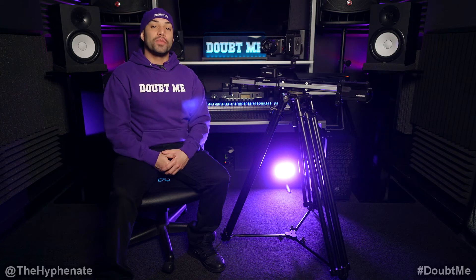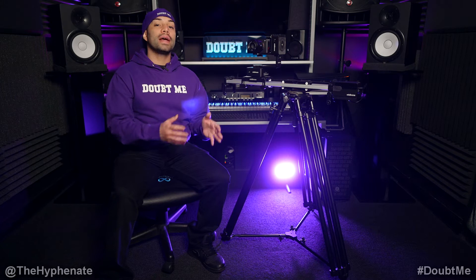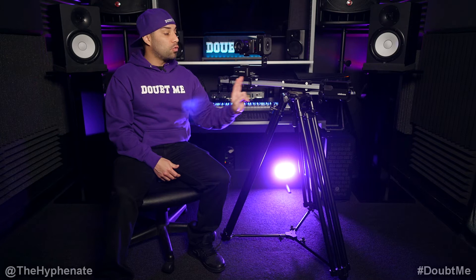Hey, what's up everybody, it's the Highfinite here. Today we're going to talk about what I think is the best tripod for the Edelkrone motion control system, specifically when you're using something like the Slider V5 Pro Plus that goes pretty far in distance.